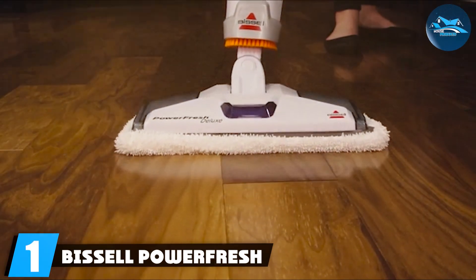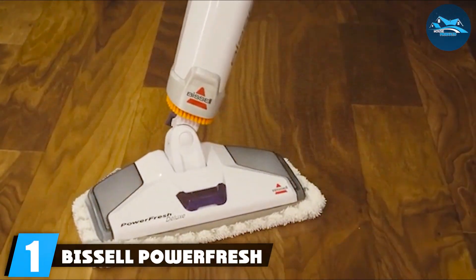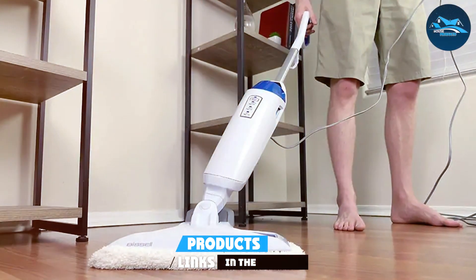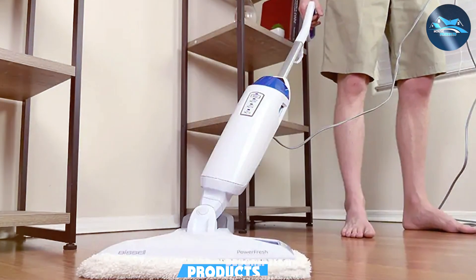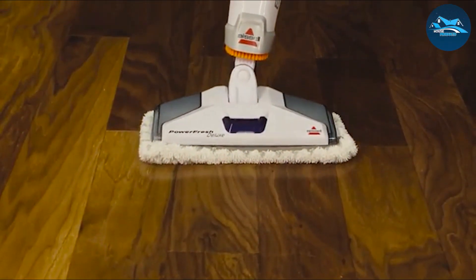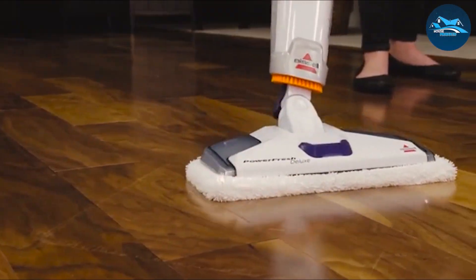Number one: the Bissell PowerFresh 1940 Electric Mop. First on our list is the Bissell PowerFresh 1940, an exceptional cleaning tool that has garnered praise from users worldwide. The design is sleek and user-friendly, ensuring that you can maneuver it around your space with ease. With its high-quality build, the Bissell PowerFresh promises durability and long-lasting performance, making it a wise investment for any homeowner.